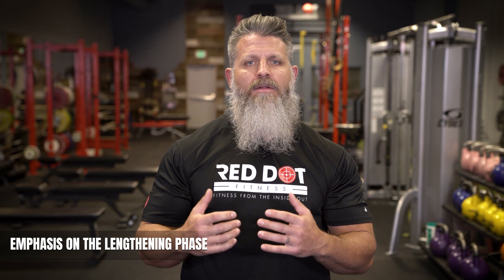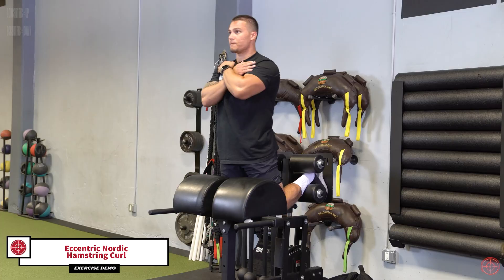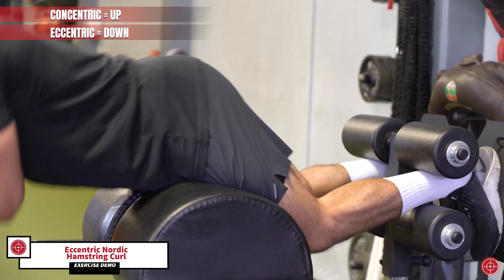In essence, there's a greater level of external loading applied during the eccentric phase of the lift. Because we can tap deeply into our body's muscle building properties with accentuated eccentrics, we use this in our programming to not simply humble you, but to reap the biomechanical and physiological benefits such as an increase in muscular size and strength.